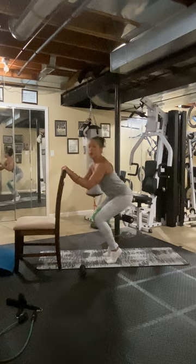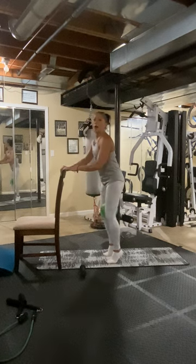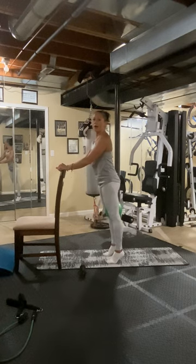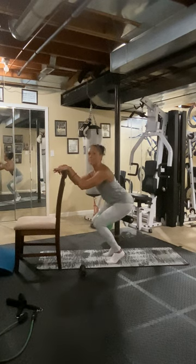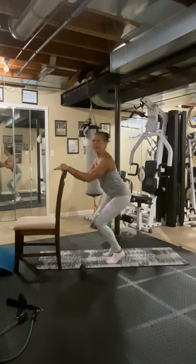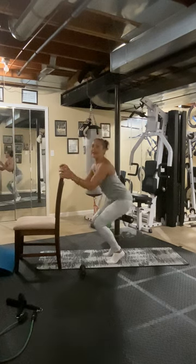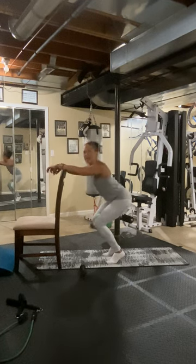Each time you go back, pulse. Five, two — five, six, seven, eight. And up. Six, two, three, four. And up. Seven, two, three, four, five, six, seven, eight. And up. Last side. Eight, two, three, four, five, six, seven, eight. And up. Ho ho! Woo.